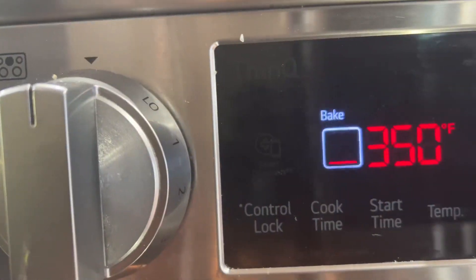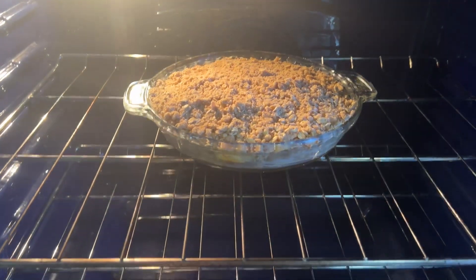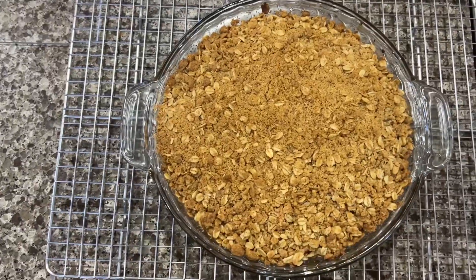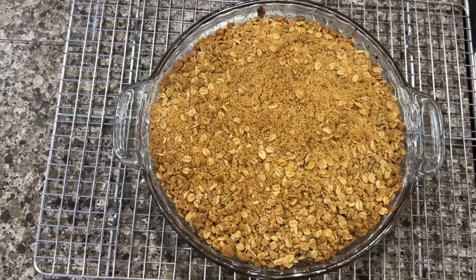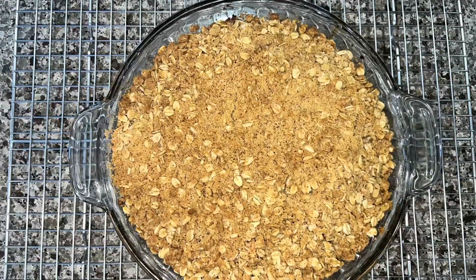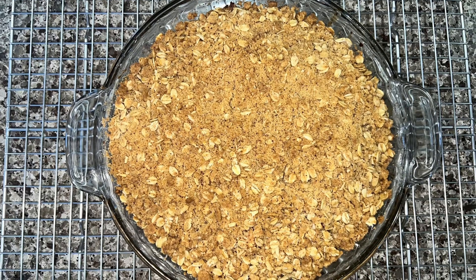Bake it in a 350-degree oven for 45 to 50 minutes, and there you have it — delicious apple crisp! This is good all by itself, or you can add some whipped cream or ice cream. This will be the best apple crisp you've ever had. Thanks for watching!